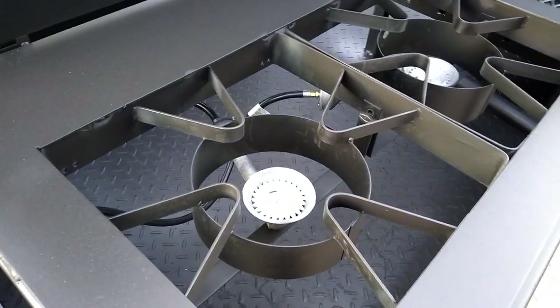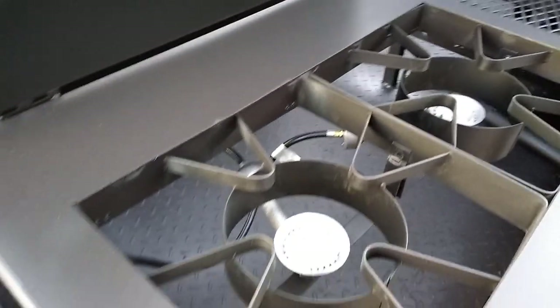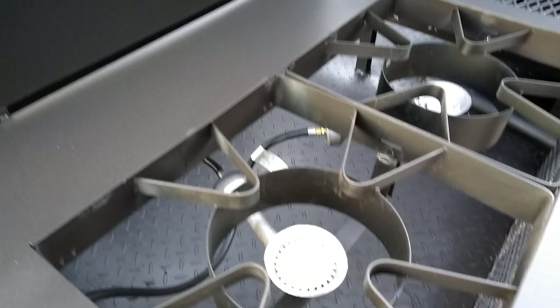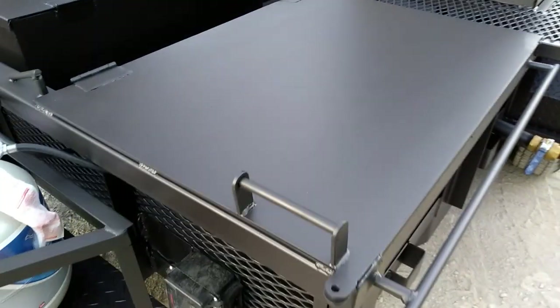Propane burners here. We'll take some more pictures of the griddle after we assemble it tomorrow. We've got a nice little cover over it to protect it from the rain.